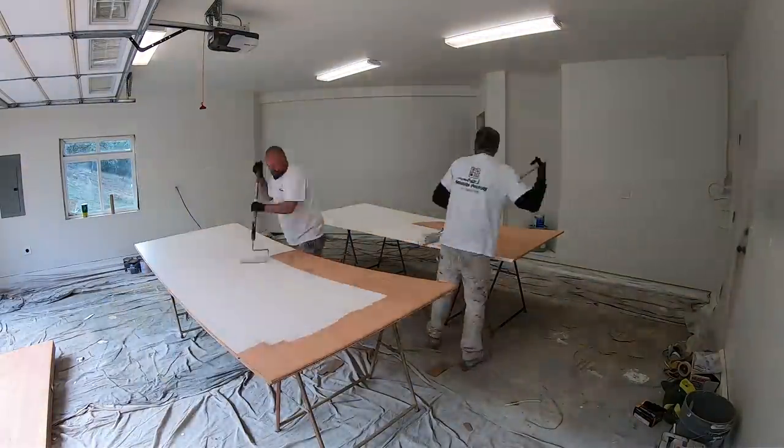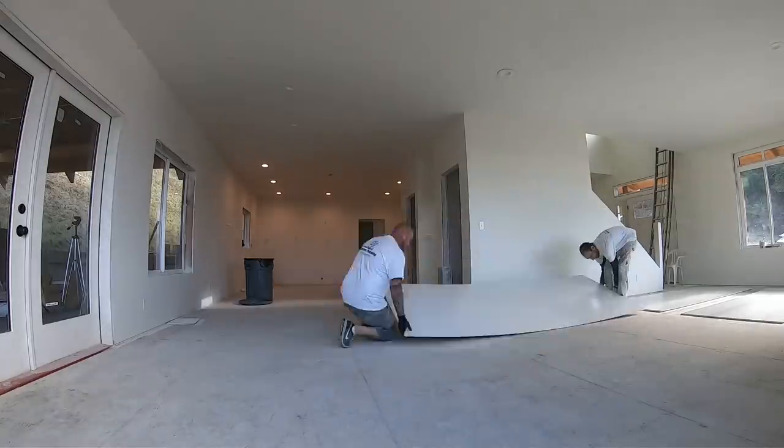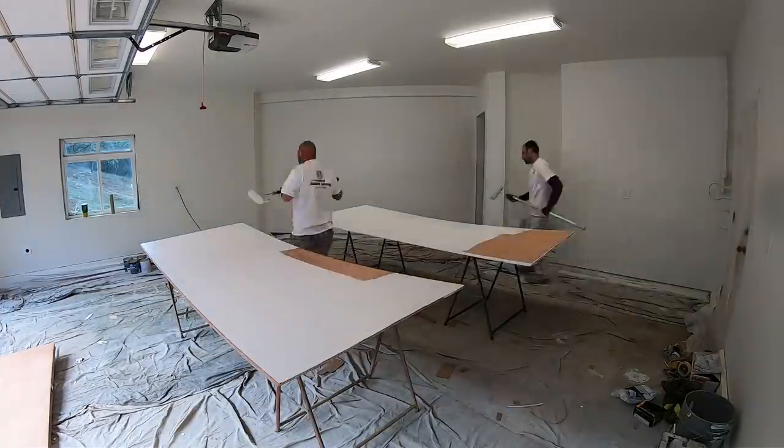Welcome back. This video is a grab bag of miscellaneous exterior carpentry items that we're finishing up on the exterior of this house, and the first thing you're watching is painting.